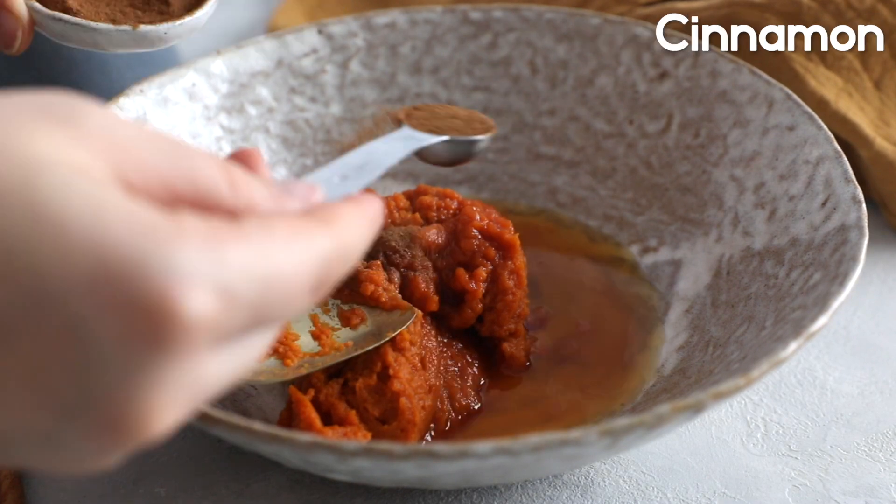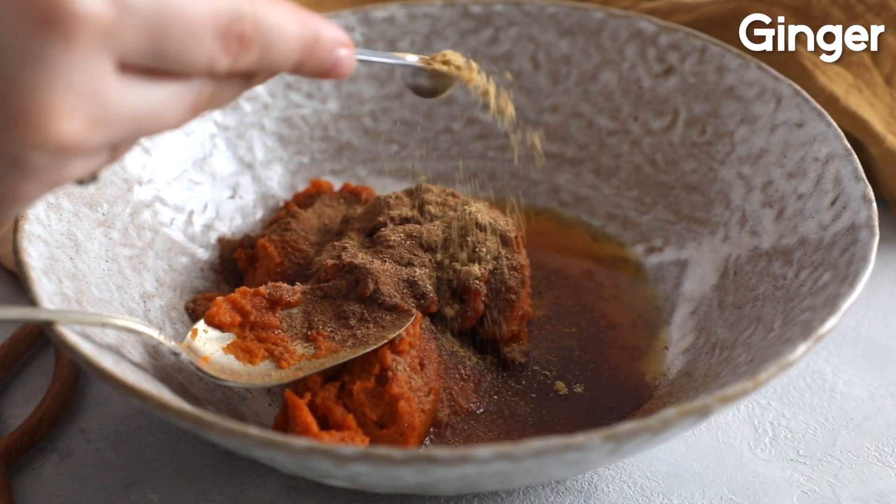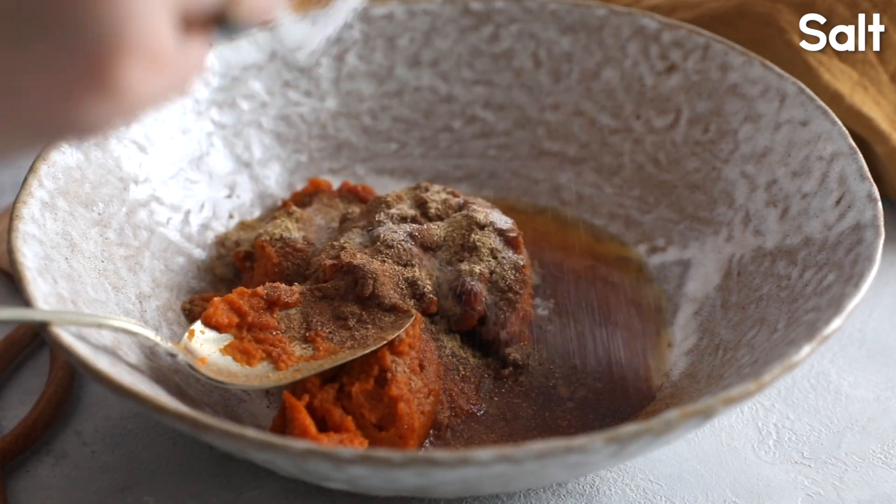I'm adding in one teaspoon of vanilla extract, one teaspoon of cinnamon, one-fourth of a teaspoon of nutmeg, one-fourth of a teaspoon of ginger, and one-fourth of a teaspoon of salt.